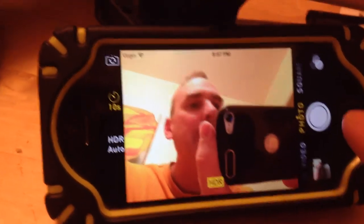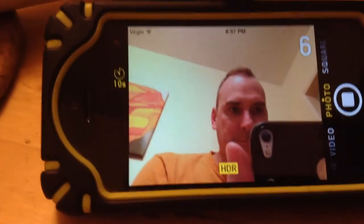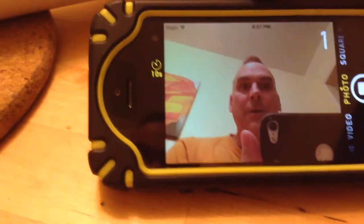So if I choose 10 seconds and then I hit the photo button — 10, 9. I'm going to make myself pretty. And you can see it gives you a nice countdown there — 5, 4. I'm picking my nose, stop picking your nose. One, smile.